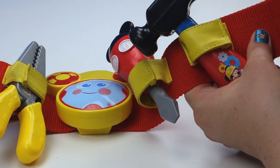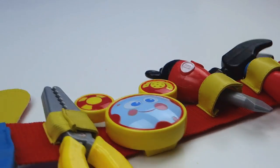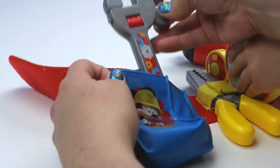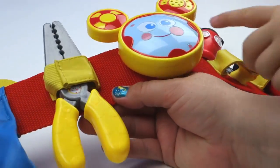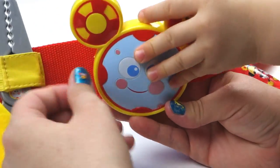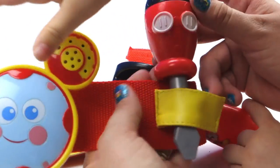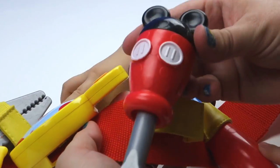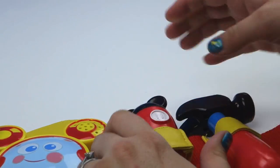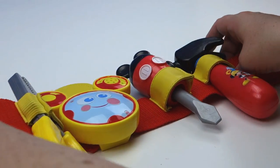Yay! Can you say yay? There we go. So let's learn what the tools are. We have the wrench, the pliers, then we have Toodles, then we have the screwdriver — yay, screwdriver! — and then we have the hammer. It's all on the tool belt!